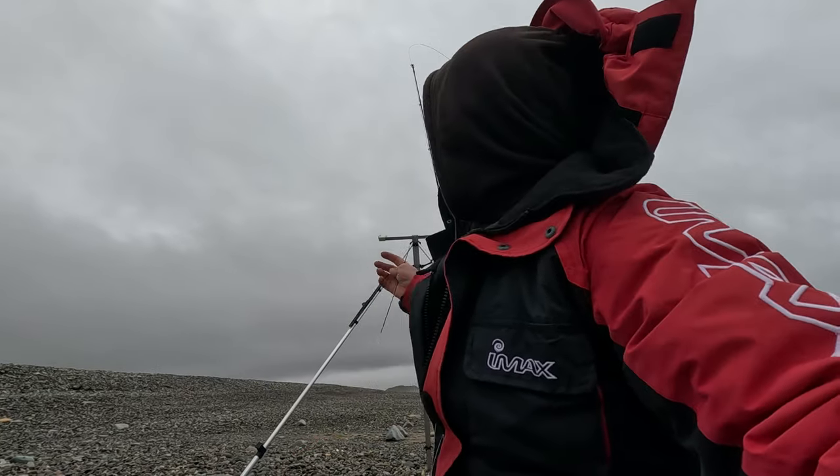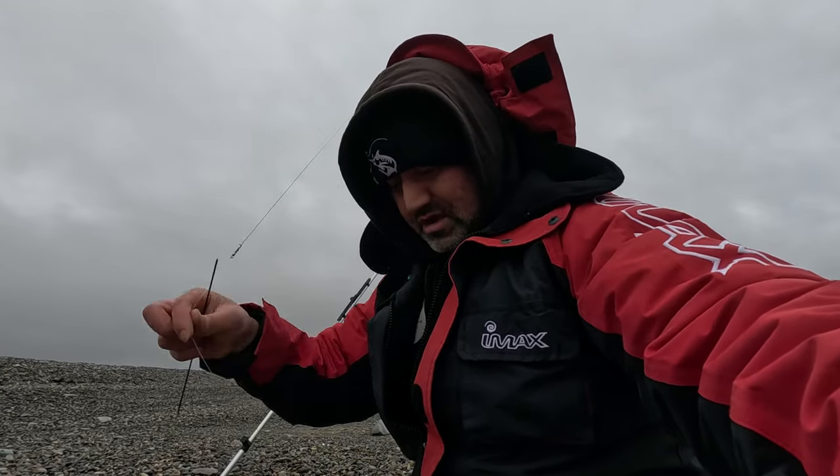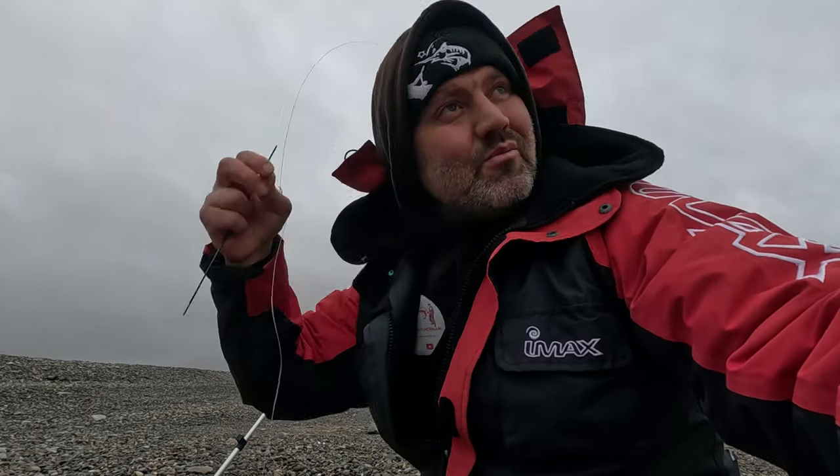Yeah, that wind's pretty strong — it's coming sideways. I'm going to keep the tripod facing that way. Fishing one rod at the moment. I'll fish one rod for the time being and see if that wind comes down a bit.